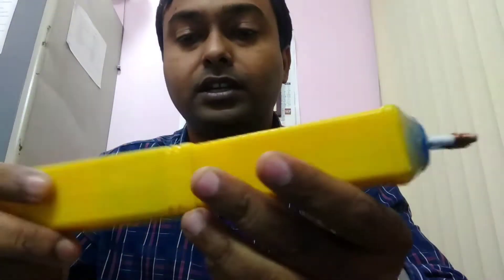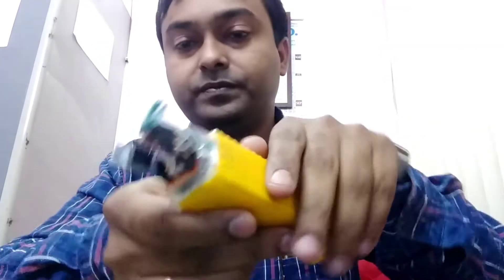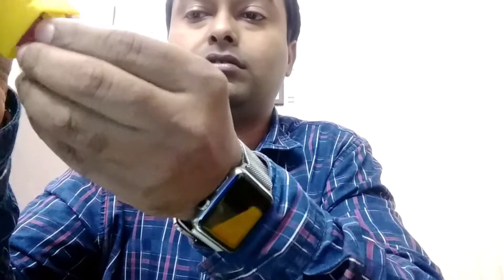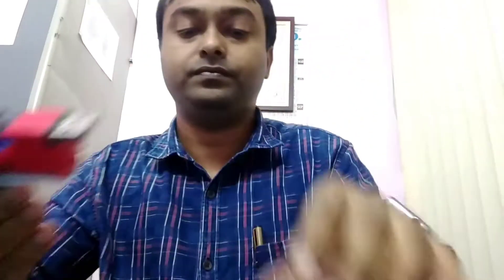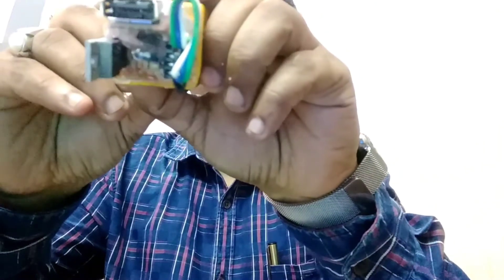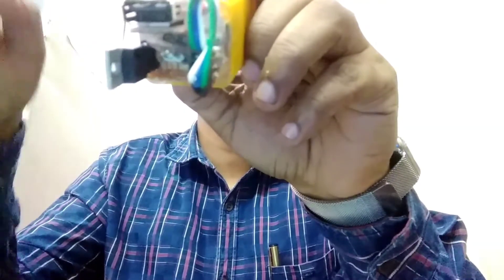This is a portable type and all the parts installed are openable type. Here is the battery with a switch, and the main USB charging unit. In this part you can see all the parts are openable type. So if the IC goes wrong you can replace it — just pull it out and press it back in again.